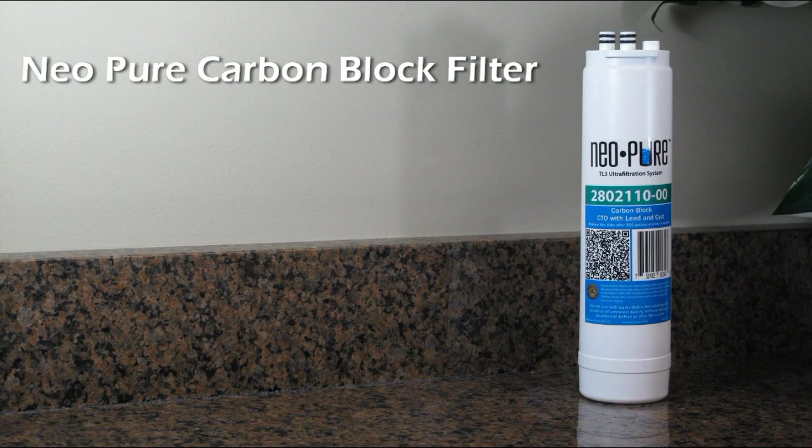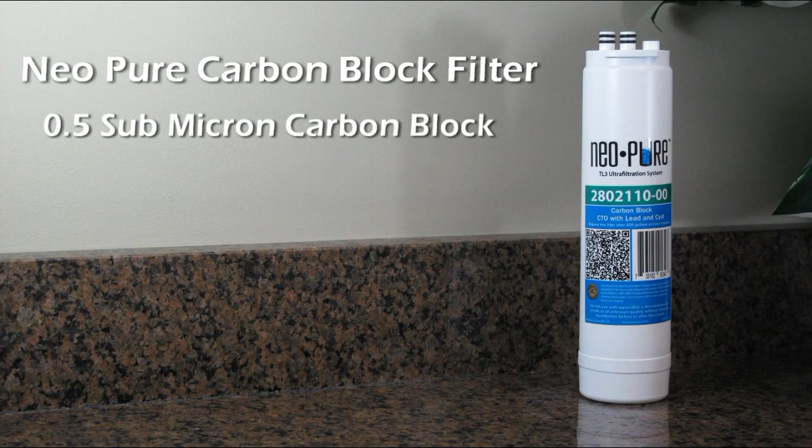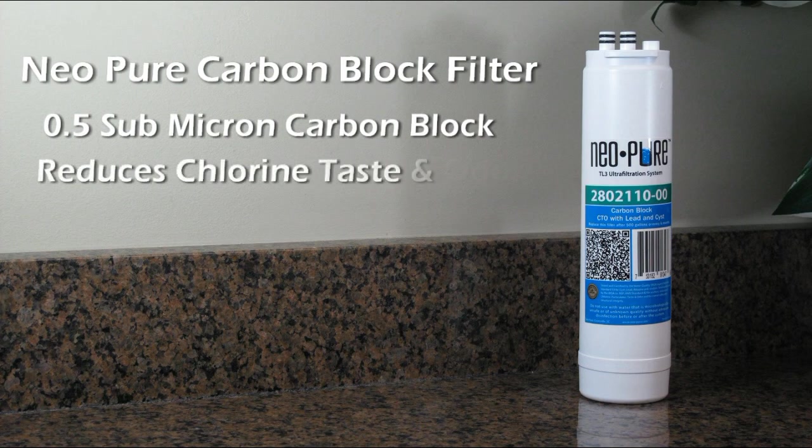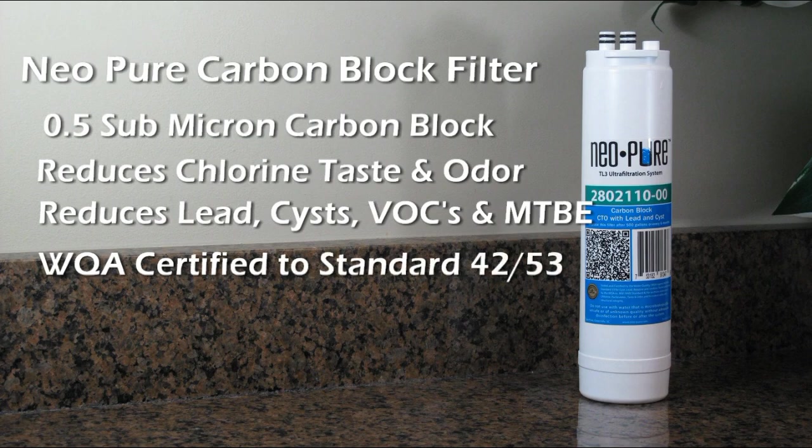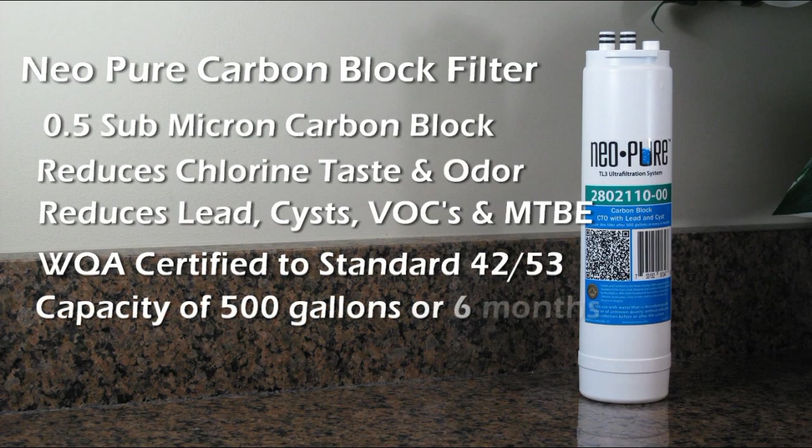The first two stages of the TL3 consist of two .5 micron carbon block filters that reduce chlorine taste and odor, lead and cysts, VOCs and MTBEs. It is WQA certified to NSF Standard 42 and 53, and has a capacity of 500 gallons or six months.